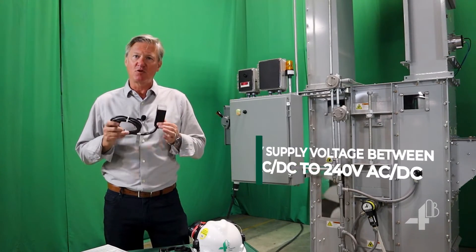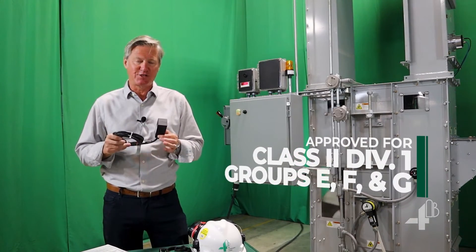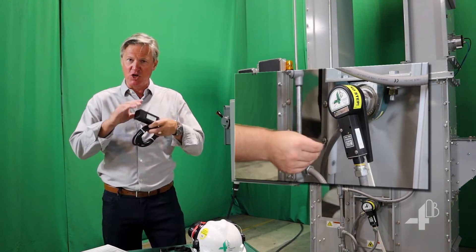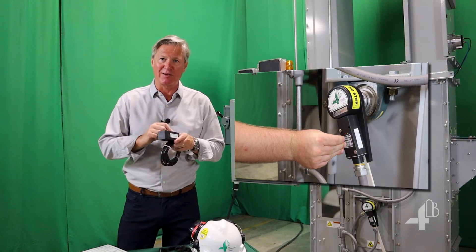It is weatherproof and is also dust hazard approved for Class II Division I locations. Calibrating the unit is as simple as applying a magnet.